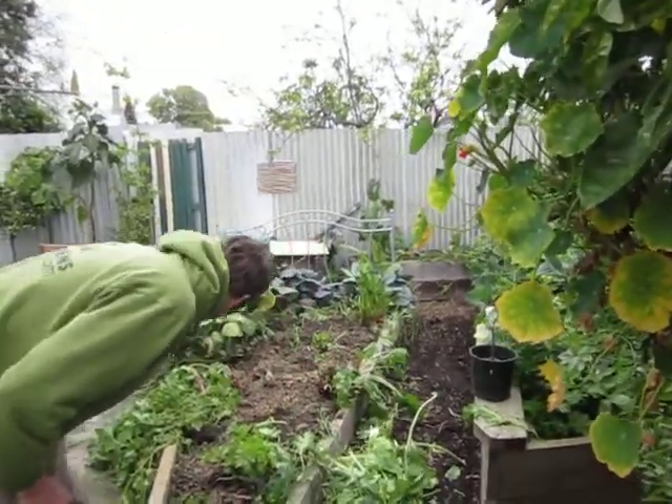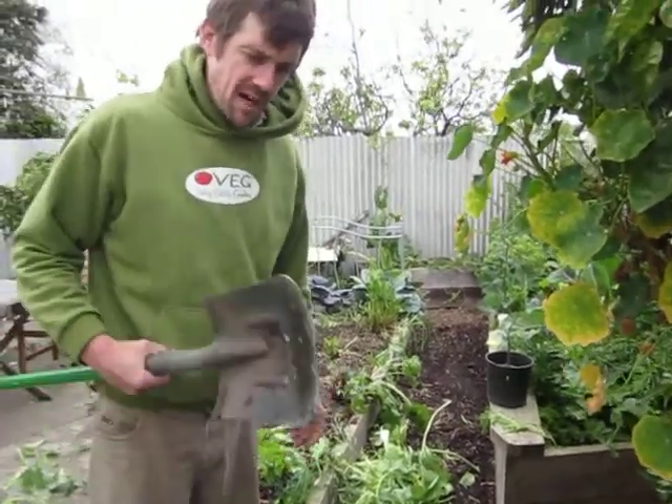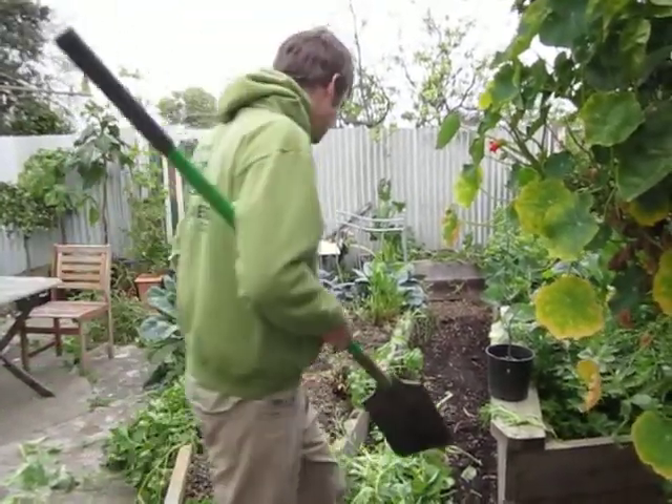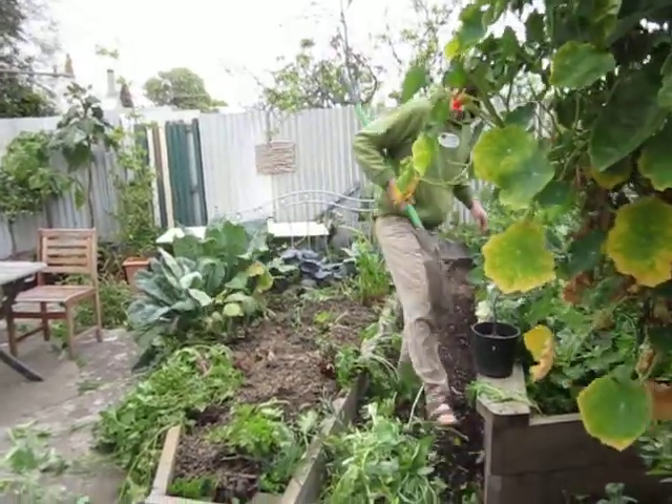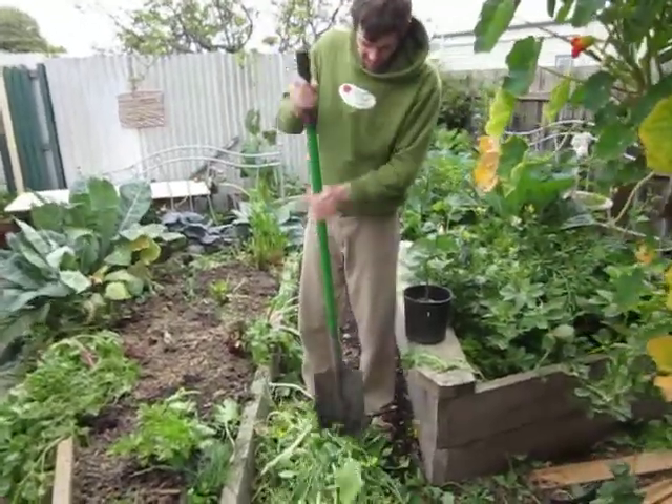So just pile it up. A good long-handled garden shovel is self-sharpening — the more you use it, the sharper it gets. So what you can do is really easily just chop all those stalks up.